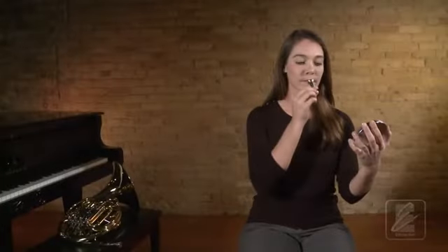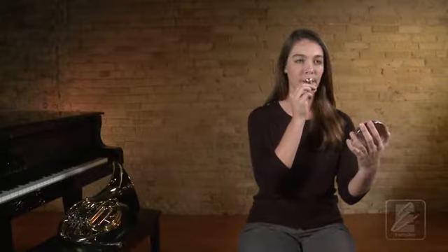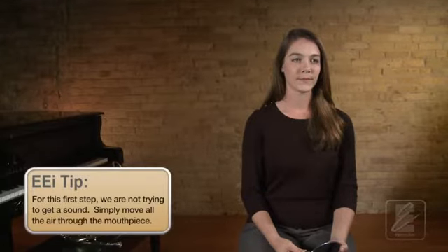Now let's hear Katie perform a correct mouthpiece tone. To create this sound, we're going to first start by blowing air into our mouthpiece, as we did before. Practice this with Katie now.